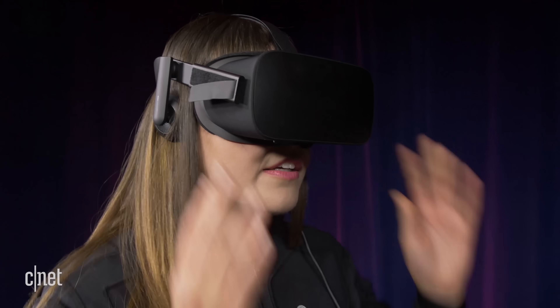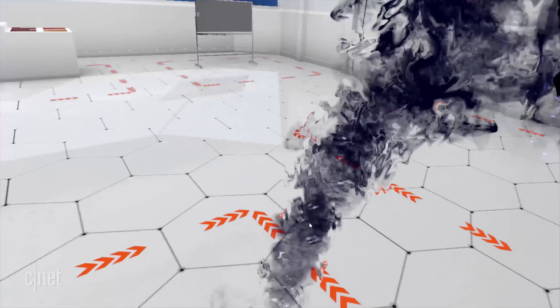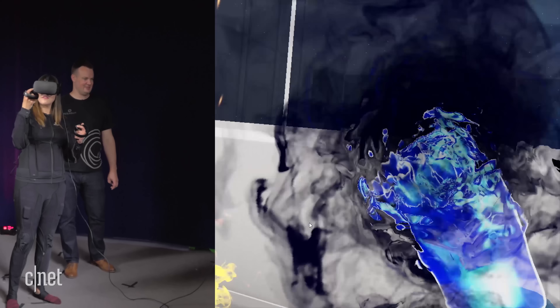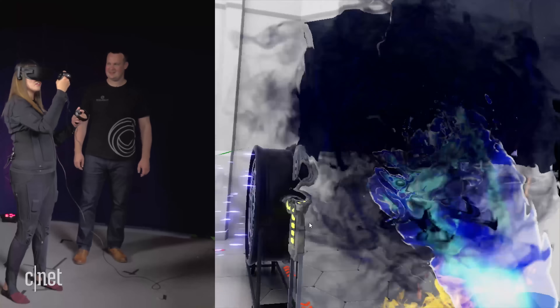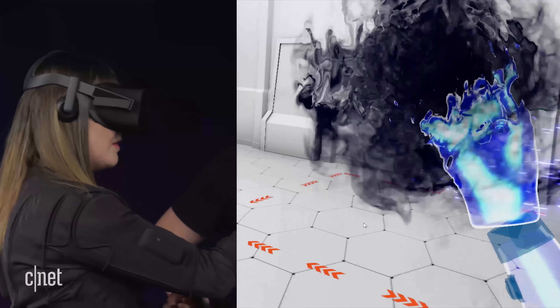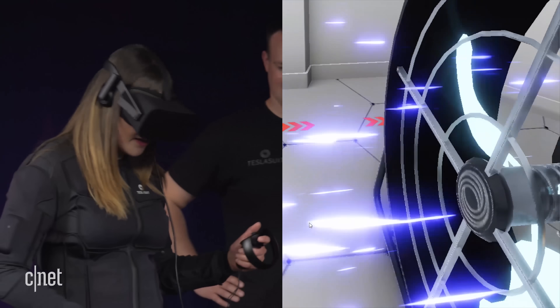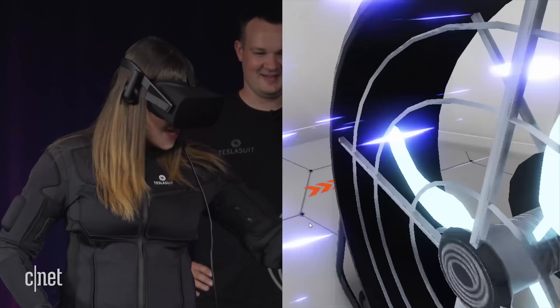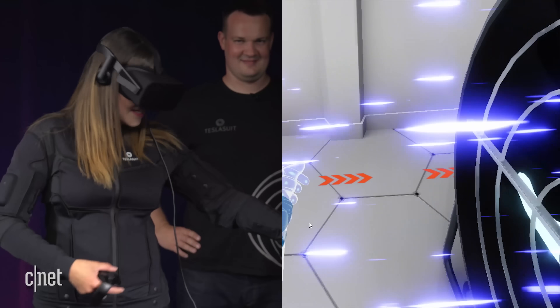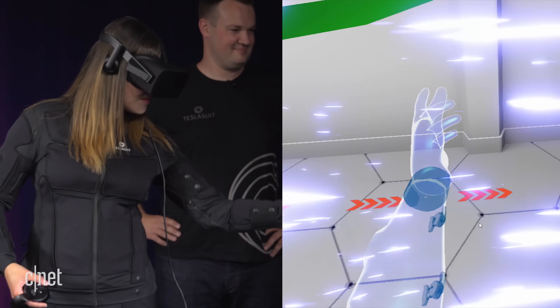Now it's time to combine the Tesla suit with a VR headset. I'm interacting with a range of objects in this room and feeling what it's like to hold, throw, or get shocked by them. How does that feel? This feels very interesting — sensations running across my wrist and then a little bit on my bicep, like pins and needles. Oh, it just exploded. This is a fan. I put my arm out and it feels like it's getting the sensation from the fan. And I can kind of see my virtual arm too.